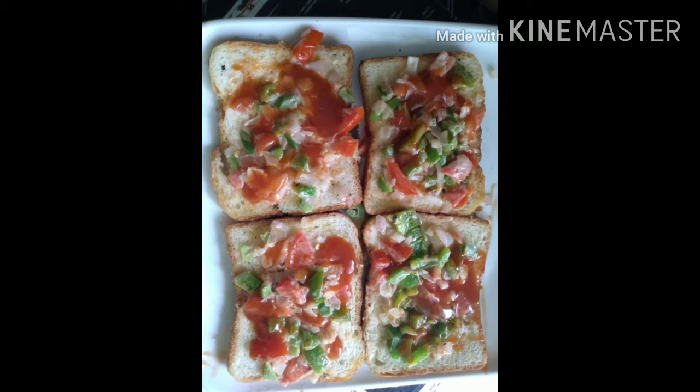So yummy yummy sandwiches are ready! Please subscribe and like, share and comment.